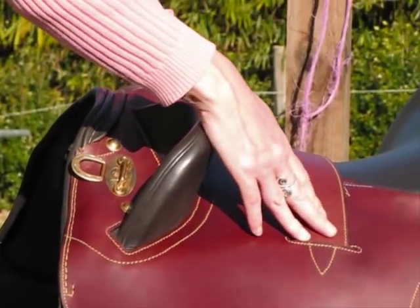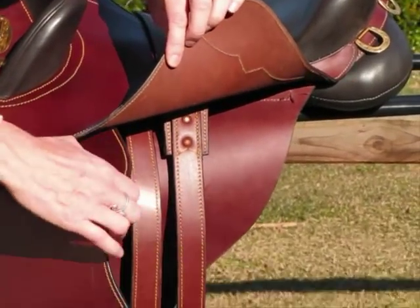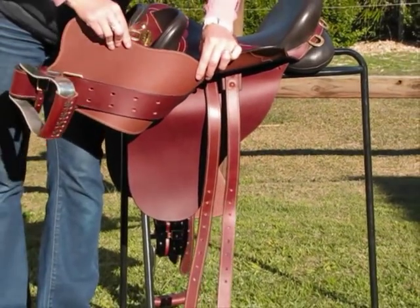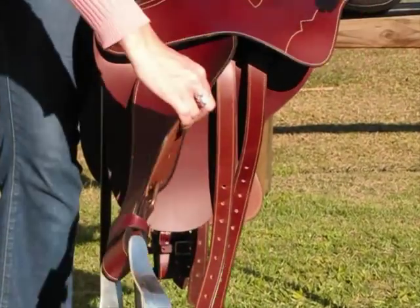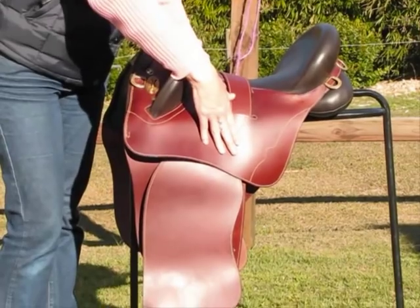The saddle comes with a surcingle. This surcingle goes down underneath the saddle and connects to your girth. So you have one girth connection and then you have the cinch connection as well. Having the cinch connection really pulls the saddle down on your horse and keeps it very secure.